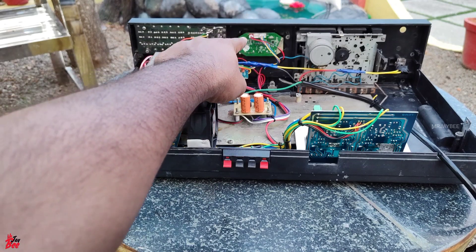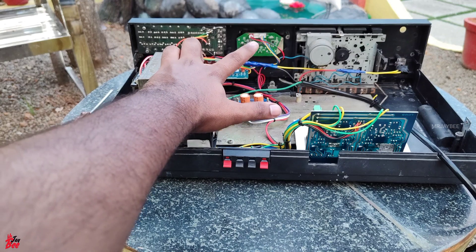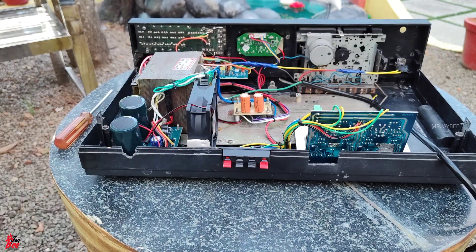This is the USB module. This is the Samsung brand USB module. This is the cooling fan.